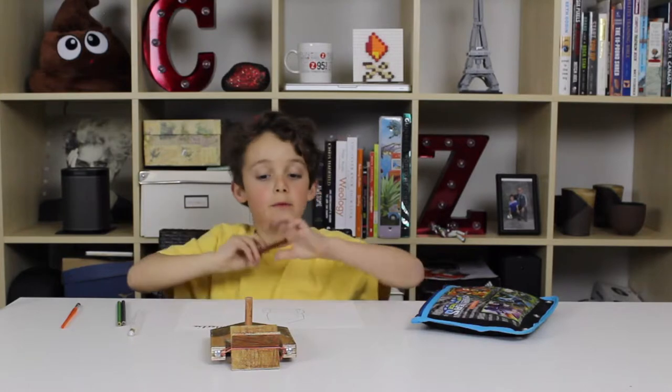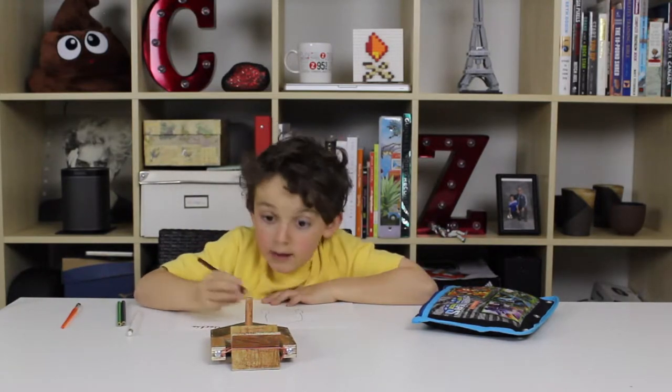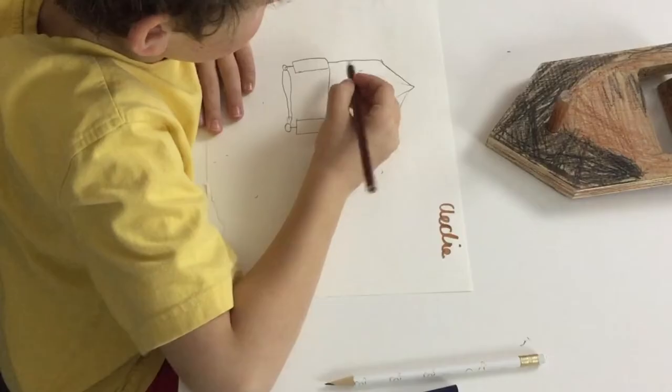Now I need to do a little bit of coloring. Let's put it out — so now let's color it. I have a good design like this, so I just need to color it. It's really easy. One, two, three, four.